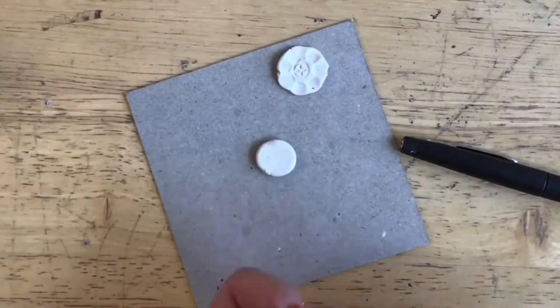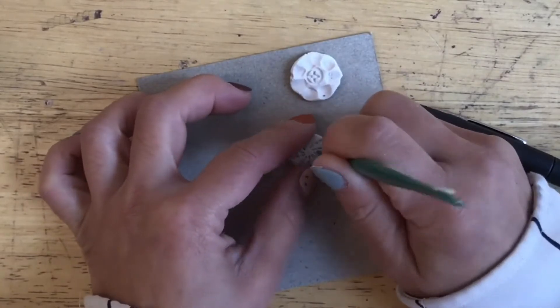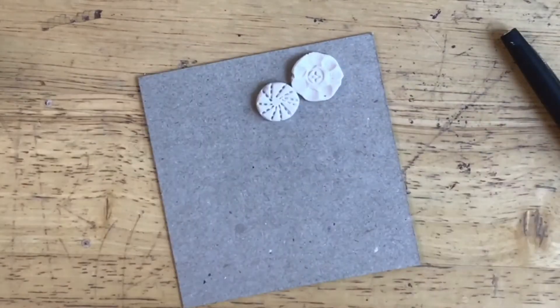For my next one, same thing, starting with a flat patty, and I'm using a clay tool and then rotating in a circle to create this spiral pattern.